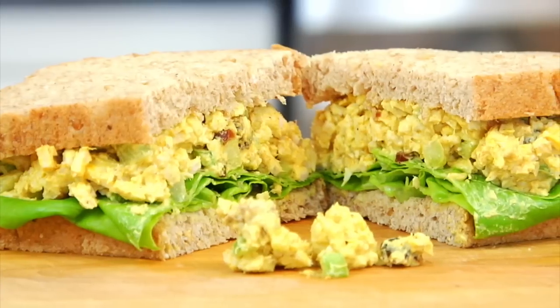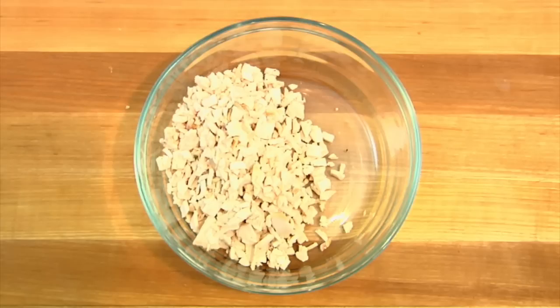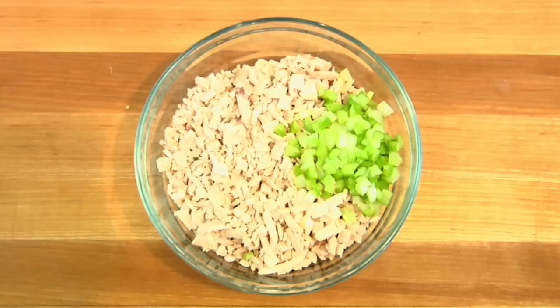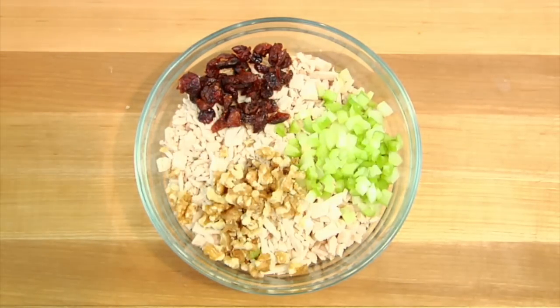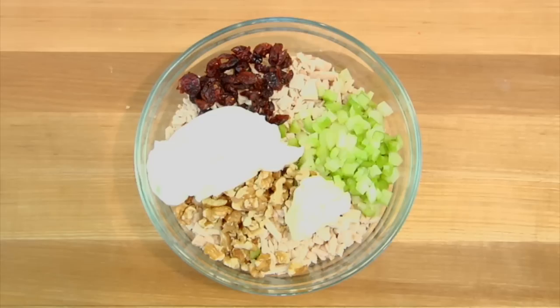It's my curried turkey salad sandwich. Into my bowl I've got two cups of finely chopped leftover turkey, and to that I'm adding in some diced celery, dried cranberries, and some chopped up walnuts. Then I've got a half a cup of plain Greek yogurt and one tablespoon of real mayo. You could of course stick to all yogurt — you do not need to add the mayo to this salad — but I just love myself a little kiss of real mayo.